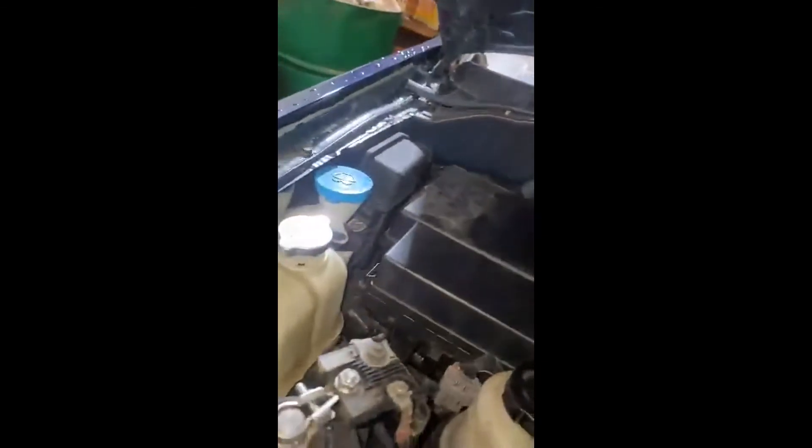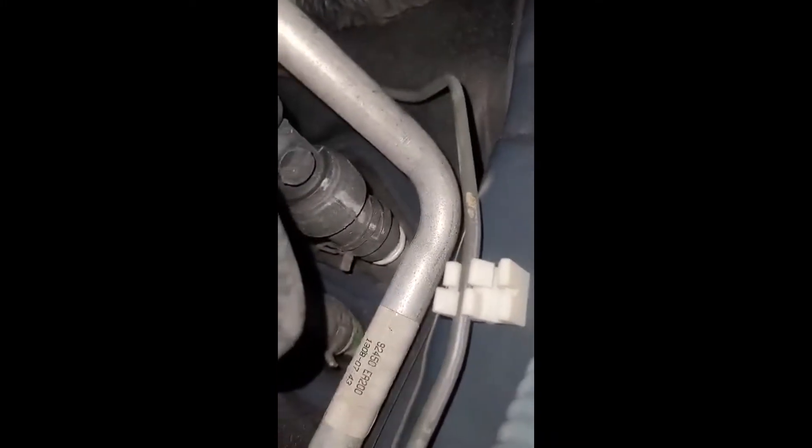The expansion valve is only 20 bucks. It's on the passenger side, next to the fuse box right there. You're going to follow the AC line and it's going to be right there.